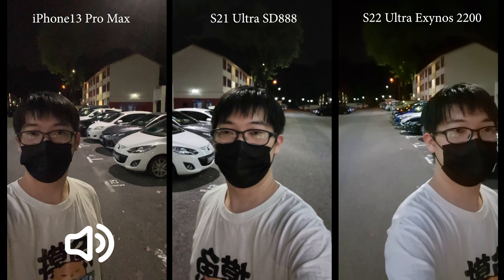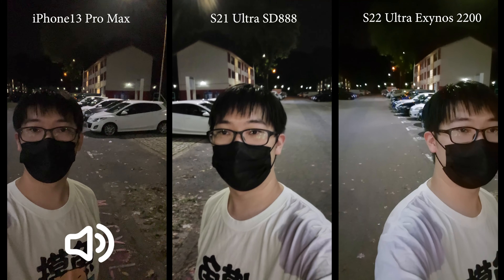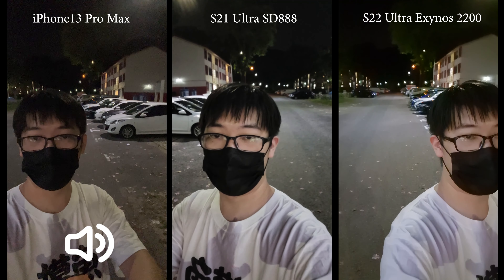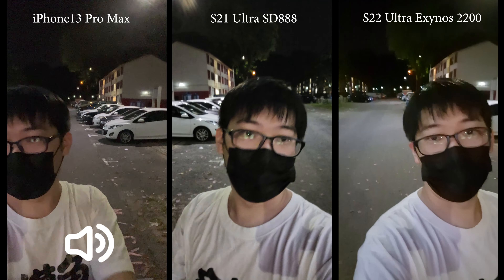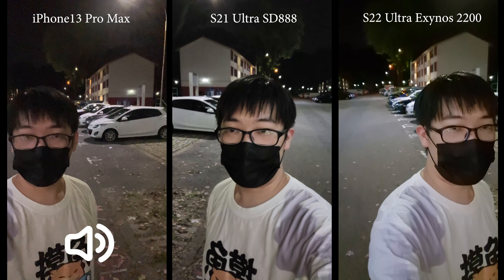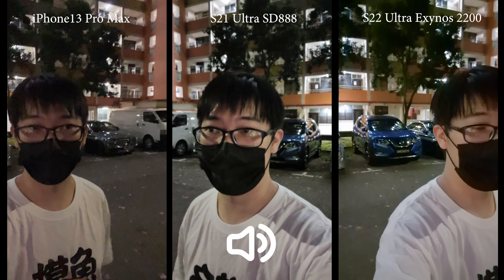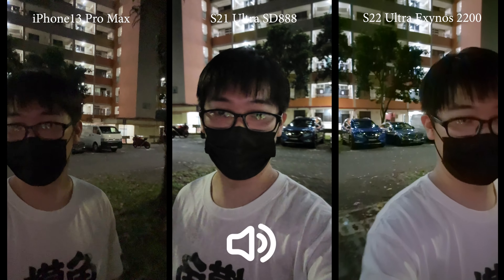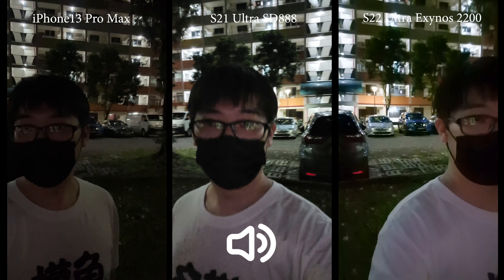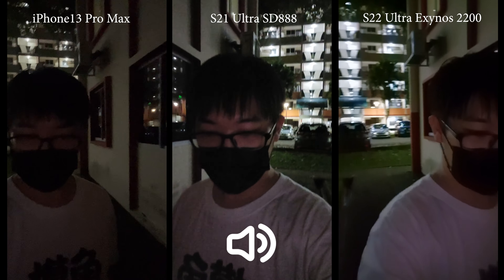Let's first try the front-facing camera. I'm recording 4K 30fps on three devices: on the left is the iPhone 13 Pro Max, in the middle is the Samsung Galaxy S21 Ultra, and on the right is the S22 Ultra. From the look of it, I personally prefer the S21 Ultra — it's not too dark like the iPhone, and it's also a bit sharper than the S22 Ultra. Let's move to a darker place and see what happens.